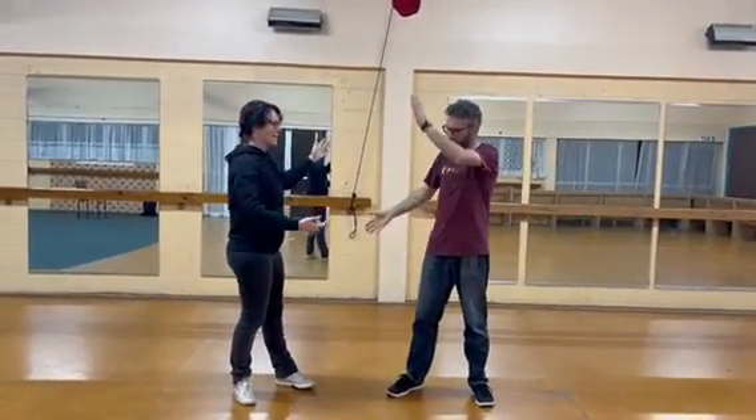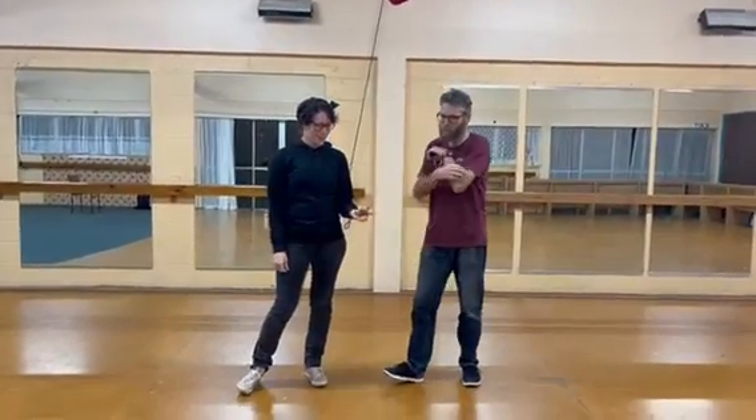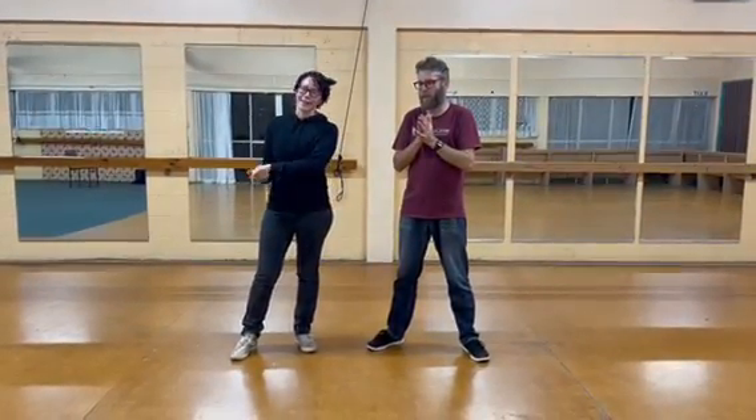This is Dan and this is Fee, and this was our week four, level one class. We did Lindy Hop as a two-count dance, so we kind of threw all the things we knew before away.